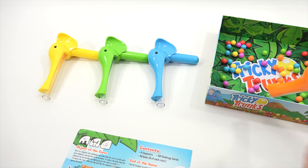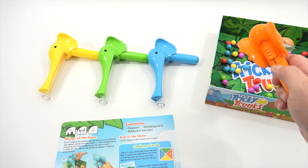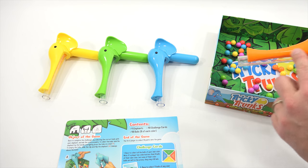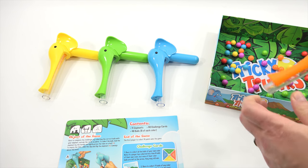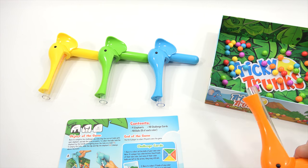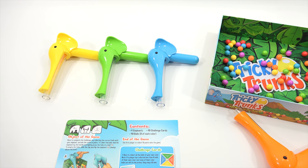So this is the elephant. There's like an opening back here, so that's going to come in handy. And then he's got this long elephant trunk, and the balls from the box just kind of pop in. And then you can take them out like that — that's how it works.